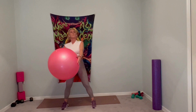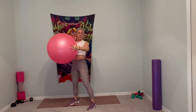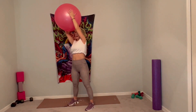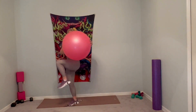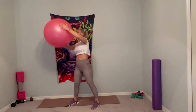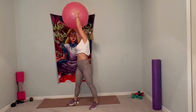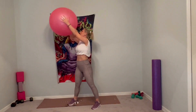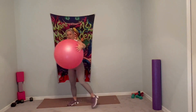Grab that ball. Feet are going to stay right here, hip-width distance apart. We're going to push into this ball the whole time. Crunch with that opposite knee — take an inhale. Exhale, bring that ball to the outside of that knee. Up for two, crunch for three, follow the ball for four. Five, inhale. Exhale, crunch for six. Seven. One more — eight.